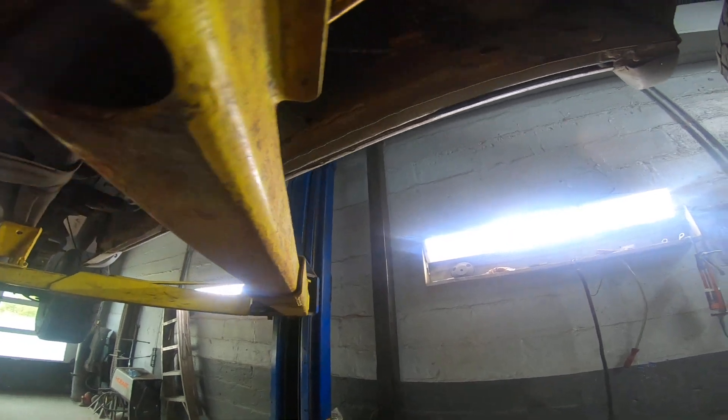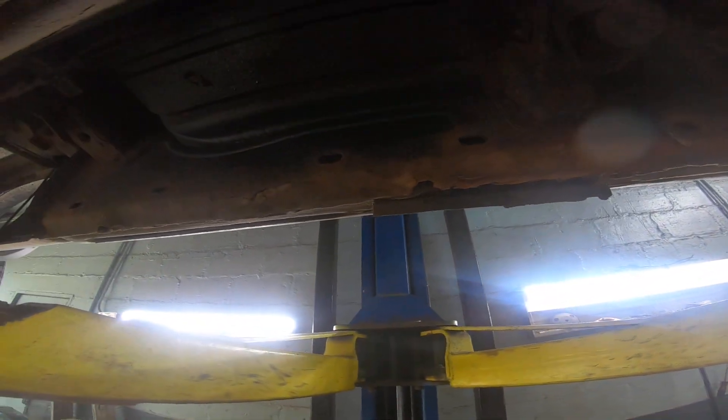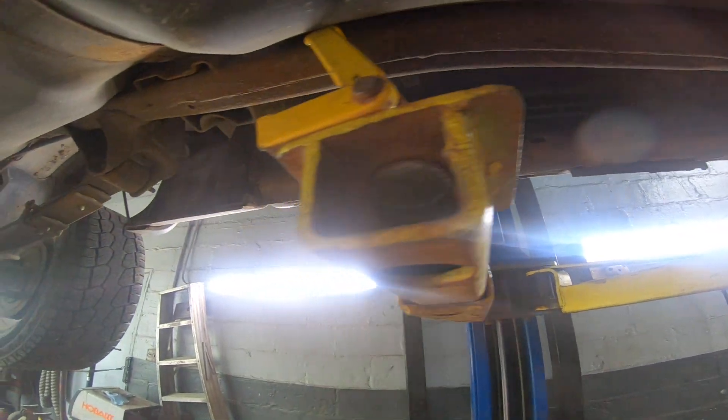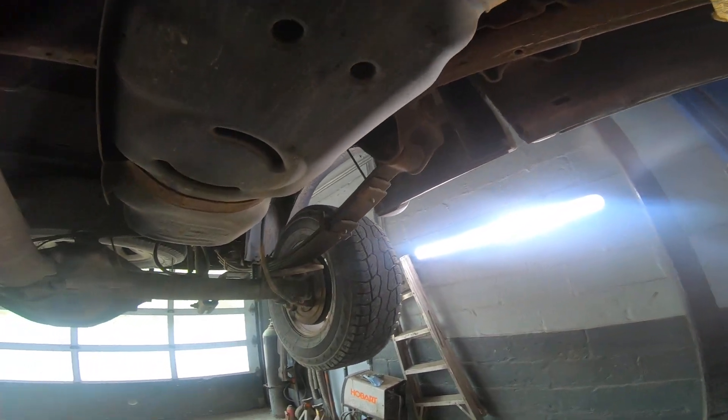Do you guys do rust proofing? No. No way. I got this as a city truck, eh? So it's parked on the pavement all the time. I do oil sprays but...